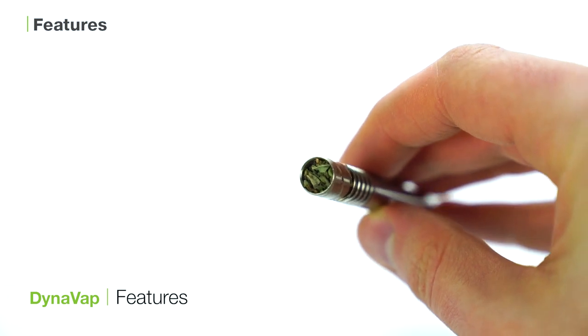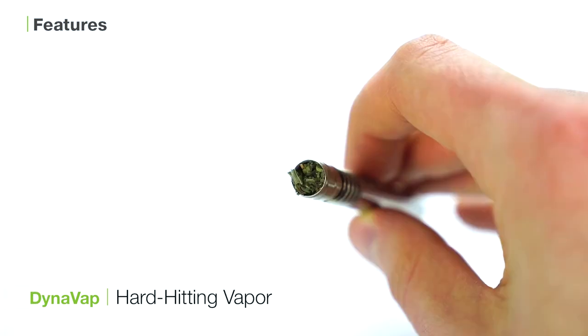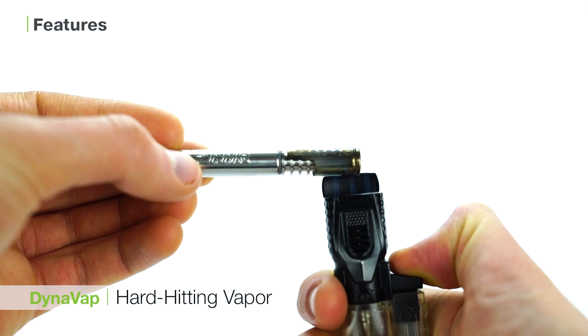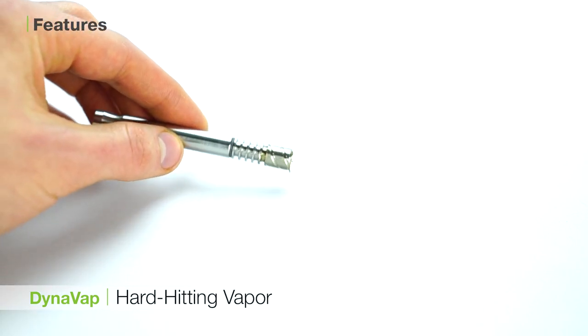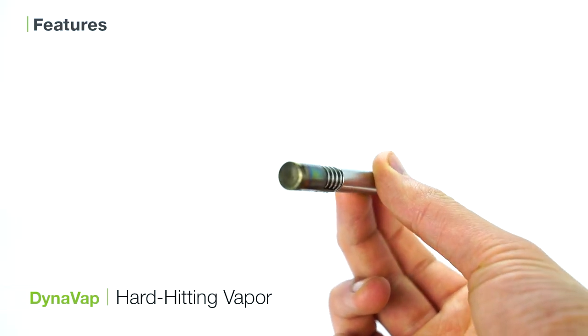To wrap things up, let's talk about some of the key features of the DynaVap which make it such a stellar device. The first is the hard-hitting vapor of the DynaVap. It may not be for all tastes, but this is the closest you can get to smoking while still retaining true vaporization. The DynaVap easily gets the most amount of vapor from the smallest amount of herb, which is all the more impressive when you can keep hitting the same bowl over and over.